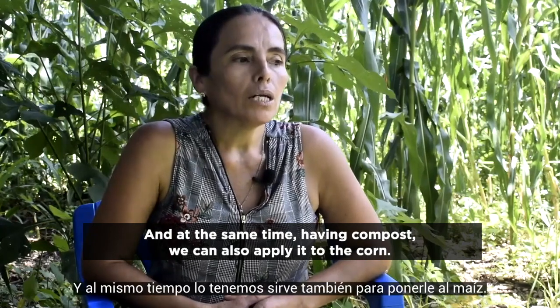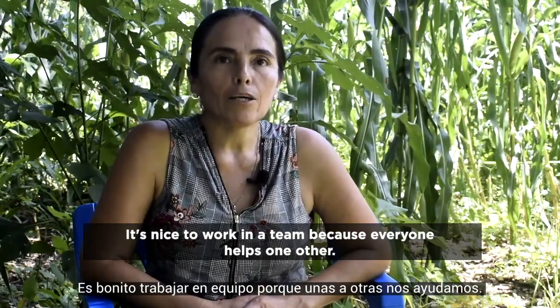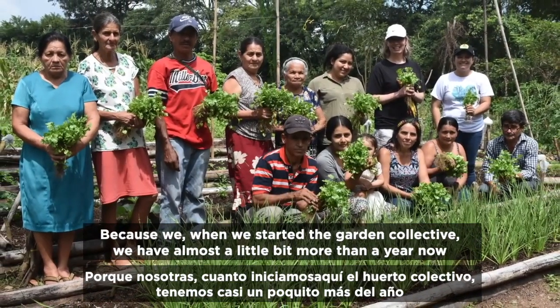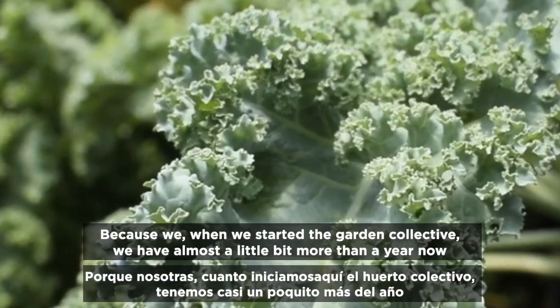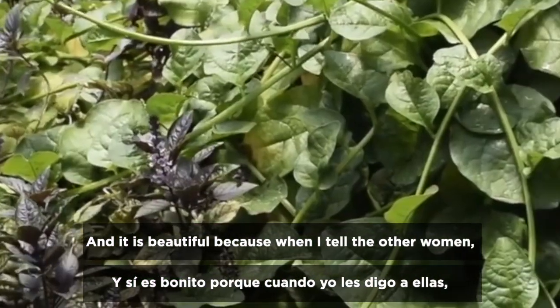At the same time, having compost, we can also apply it to the corn. It's nice to work in a team because everyone helps one another. When we started the Garden Collective — we have had it for a little more than a year now — it's beautiful.